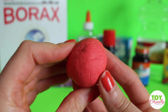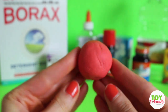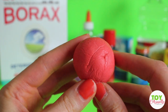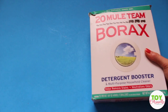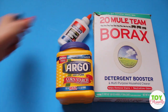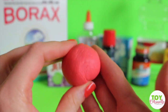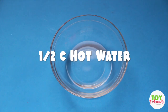Hey guys, welcome back to Toy Caboodle! Today I'm going to show you how to make a bouncy ball. This bouncy ball is nice and red and it's medium size — you can make it whatever size you want. All you really need is borax, cornstarch, glue, food coloring, and hot water in order to make this bouncy ball.